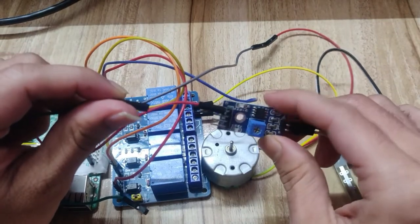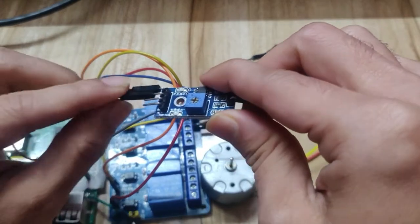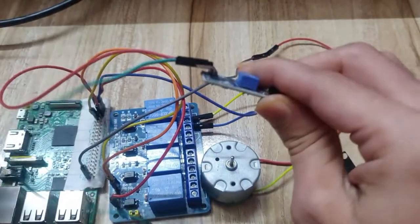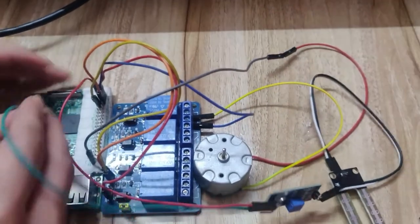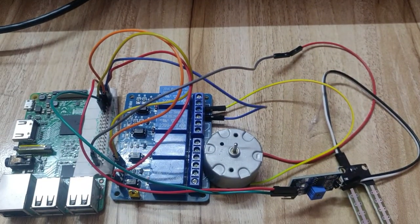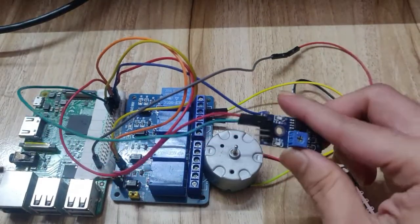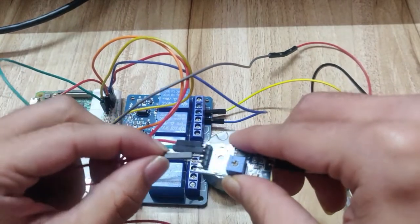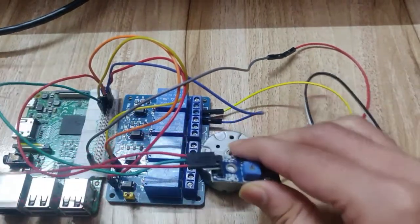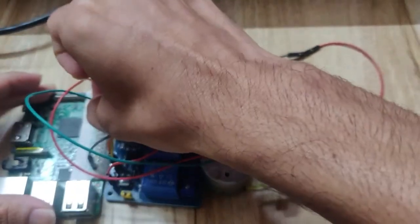Now connect the ground pin of the soil moisture sensor to Raspberry Pi ground pin 9. Next, connect the Dout pin from the soil moisture sensor to a Raspberry Pi GPIO pin - we will use GPIO pin number 11. So connect the Dout pin to pin 11 on the Raspberry Pi.